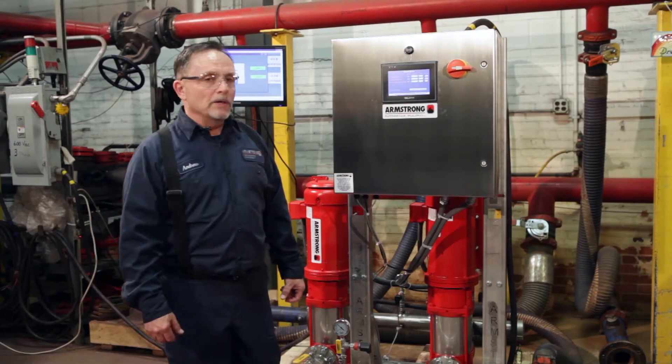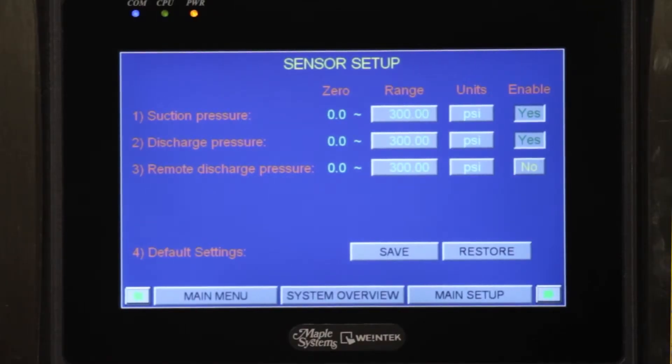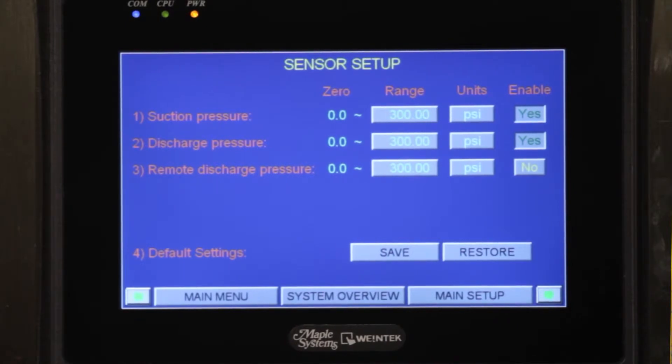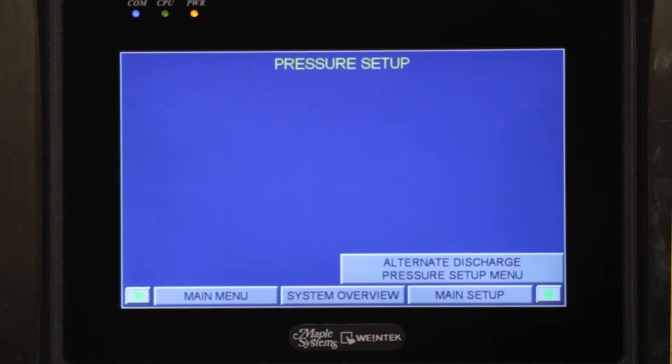On this screen we're looking at our sensor setup screen, which covers suction, discharge, and remote sensor. We can set those from 0 to 300 psi or 0 to 400 psi. We also have a remote sensor that can be set up anywhere in your system. The local suction gauge is set back to 85%, which is an ASHRAE 90.1 2010 recommendation — and it is the law.